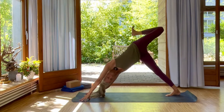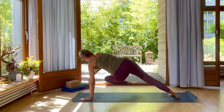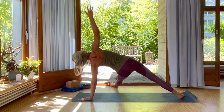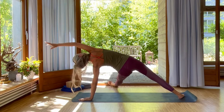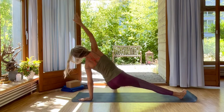Inhale, up. Now exhale, bring your left knee over to your right elbow. Straighten the leg, take your right arm up, and lift your hip. Push up. Inhale. And then exhale, bring your right arm over your ear. Lengthening. Inhale. And then exhale, come sitting down.